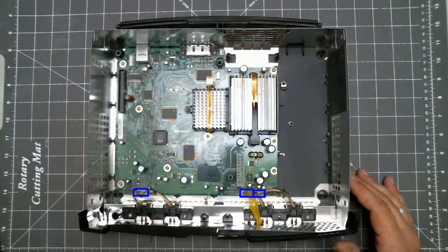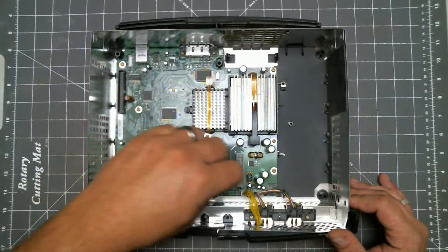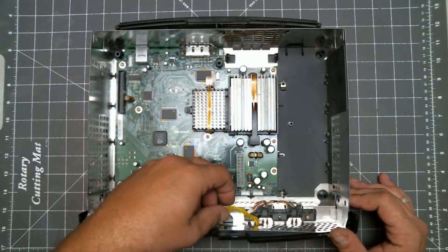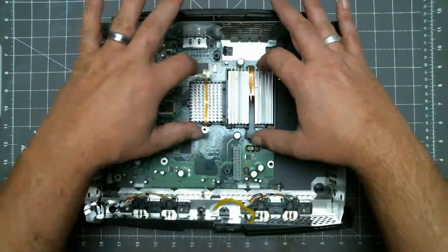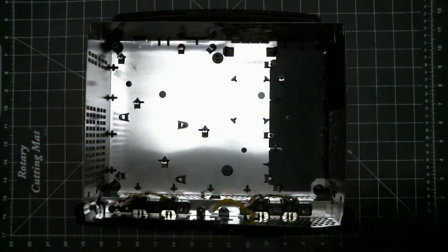Next we remove these three wire connectors from the main board. Then remove these screws. To remove the main board, we want to grab the board, lift the front up first, then pull it out.